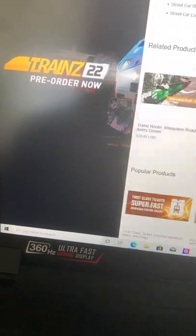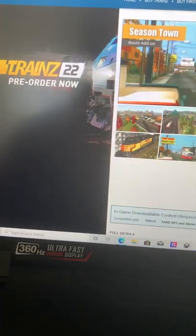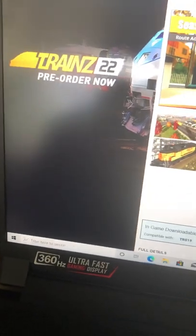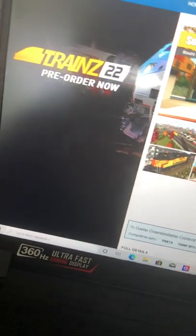This is available on Train Simulator 2019. It's $29 so I'm not going to spend on it now. My parents are like 'watch your money.' I would like to because then I'll unlock a trolley car for all my routes.